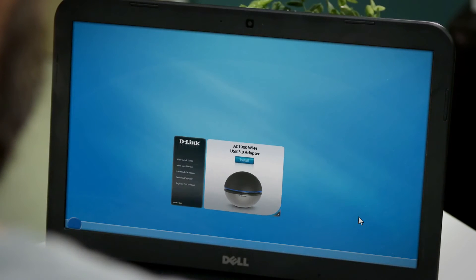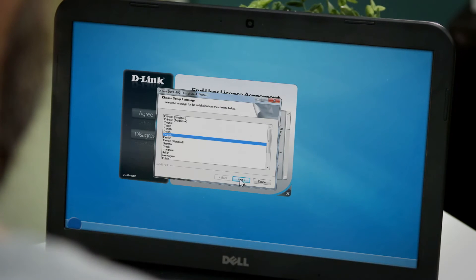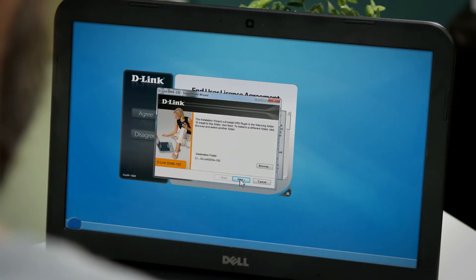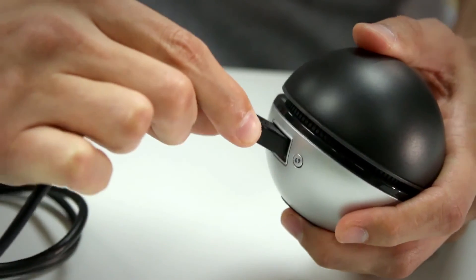Okay, so let's get started with the setup. First, you're going to insert the installation CD into the computer that you want to upgrade, or you can download the software from the D-Link support site. When the auto-run screen appears, hit Setup, then follow the on-screen instructions. Start by selecting the language, then hitting Next. Once the welcome screen appears, you'll also select the install location. After that, you'll be instructed to plug in the DWA192, then click Next.